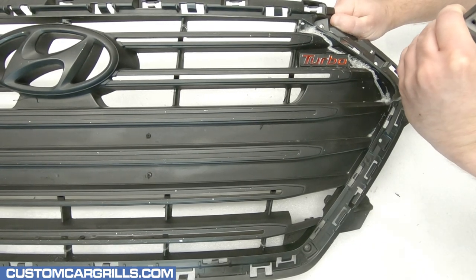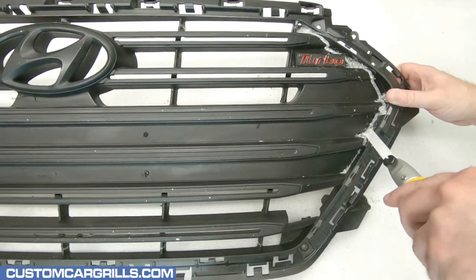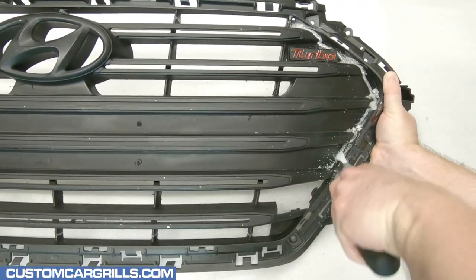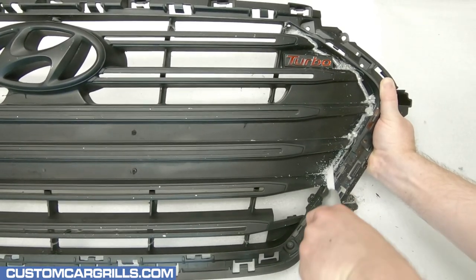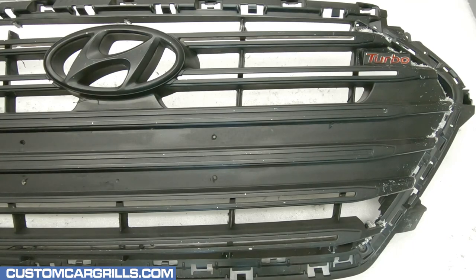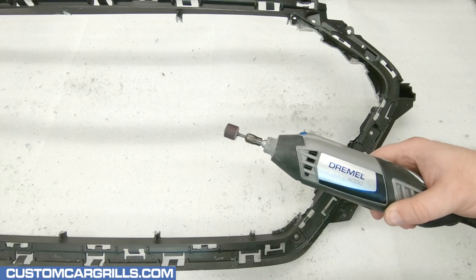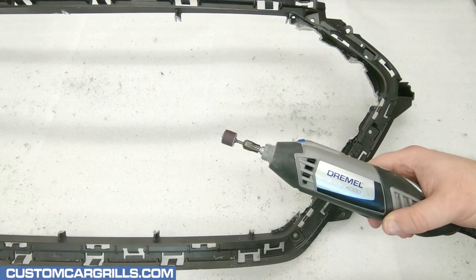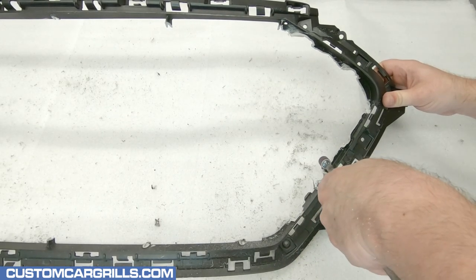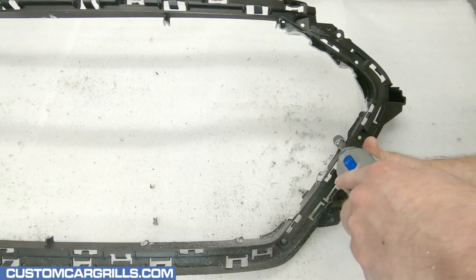I'm staying close to the edge but avoiding cutting into it because I'll sand that down later. If a spiral cutting bit isn't available, an open-ended handsaw can be used here too — it's a little more work but it's a viable option. With all the cuts made, the center section should lift out with ease and can be discarded. Now I'll equip my Dremel with the sanding drum attachment and start sanding the excess plastic on the edge, working right up to it but being careful not to sand too deep past the edge itself.